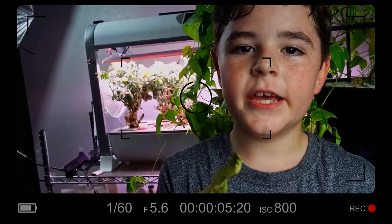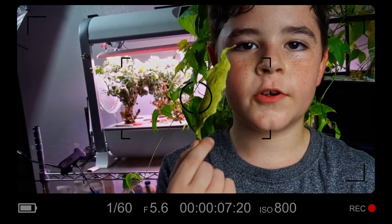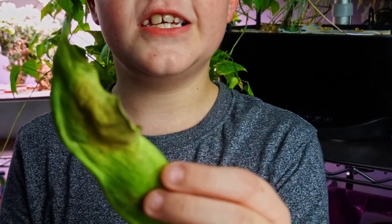This is the bean that made us realize we need to cut the rest off, and this is the bean that made us realize we need to cut the rest off TODAY. We're going to take the remaining three beans off our plant, then cut them open and see what the beans look like inside. Let's get to it.